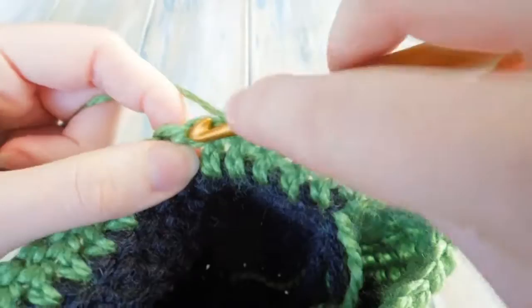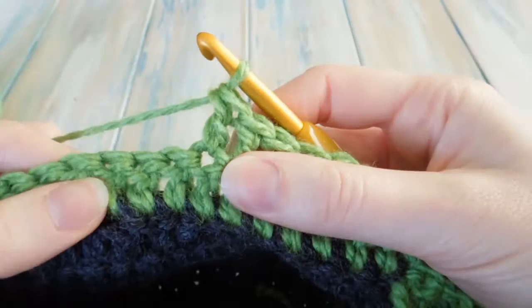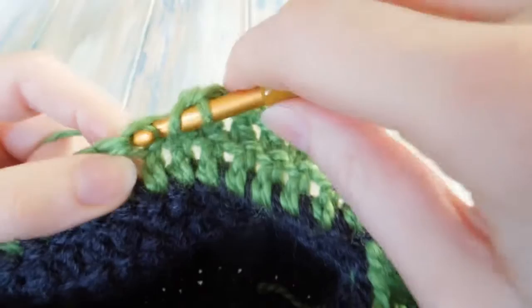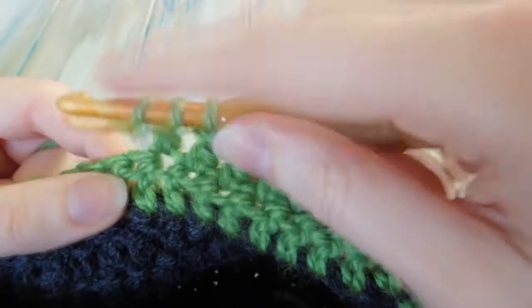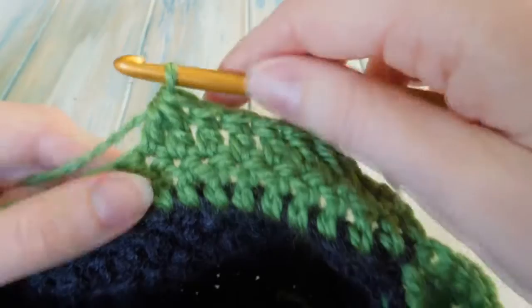Then we're going to do one double crochet in the next six. After that we want to double crochet two together again: yarn over, go into the next stitch, bring the yarn through, yarn over, pull through two, then stop, yarn over to the last stitch, bring the yarn through — four loops — yarn over, pull through two, three loops, yarn over, pull through all three to double crochet two together.